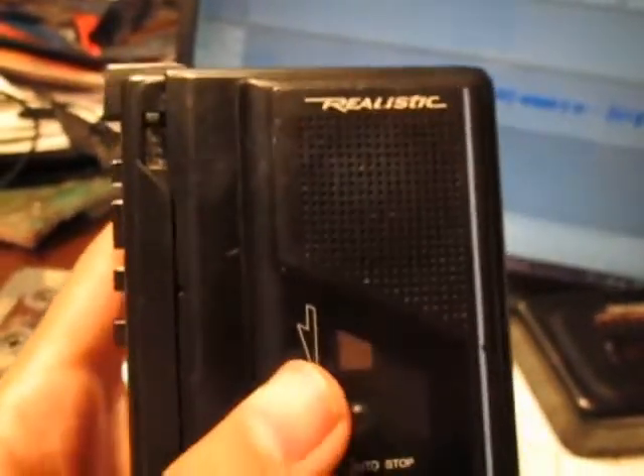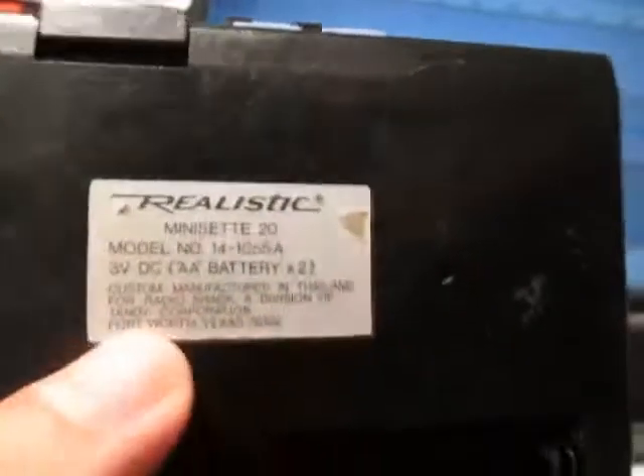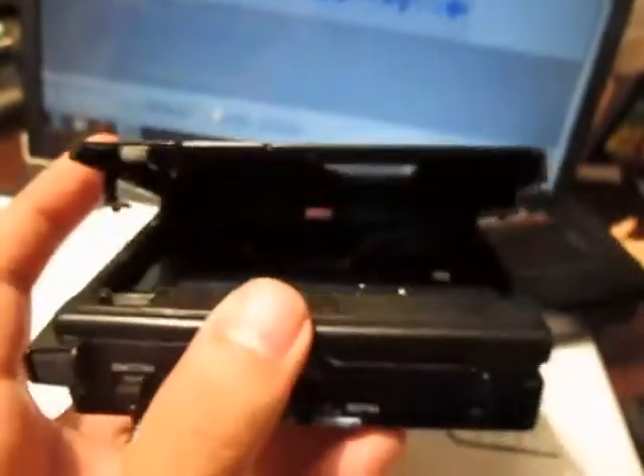Hello guys, this is a recording test of the Realistic Mini Z20, model number 14-1055A cassette recorder. This was manufactured in Thailand for RadioShack, a division of Tandy Corporation. The best thing about this recorder is that it is AC bias, so you can hear how it sounds — really, really great sounding. I'm going to go ahead and play that one cassette so you can hear how it picks up the sound.